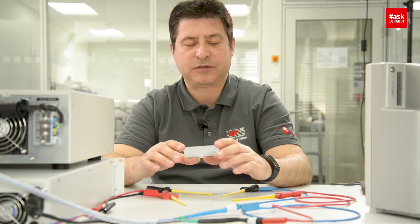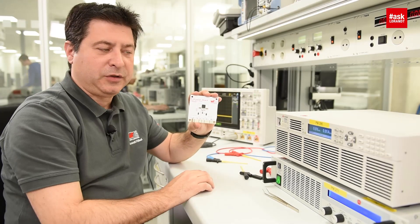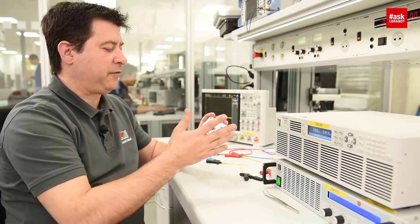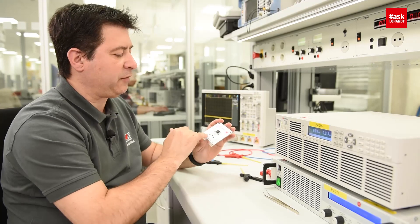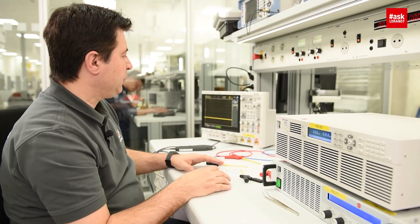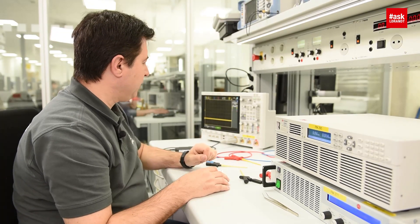This is a magic module from us, and I will connect this magic module to this power source. I have also an electronic load. We will have 15-volt input and make 5-volt 2-amp output. For measuring the input inrush current, I will use a digital oscilloscope from Agilent.